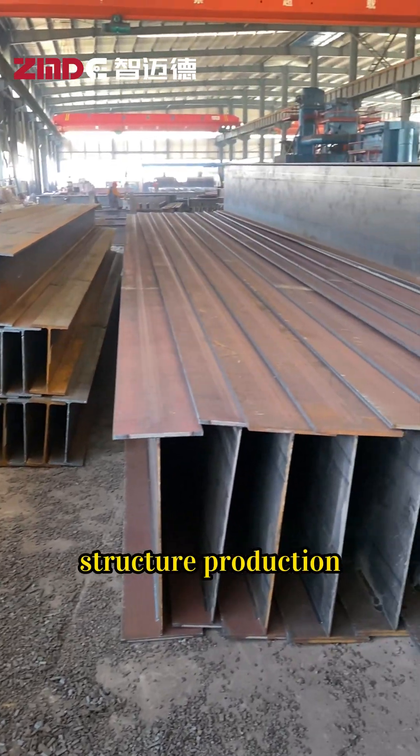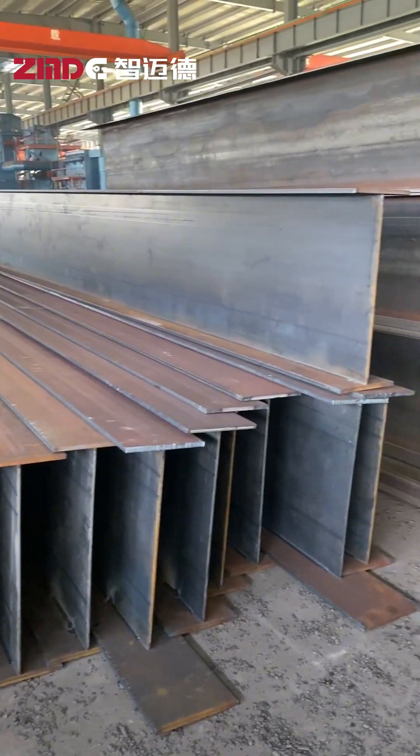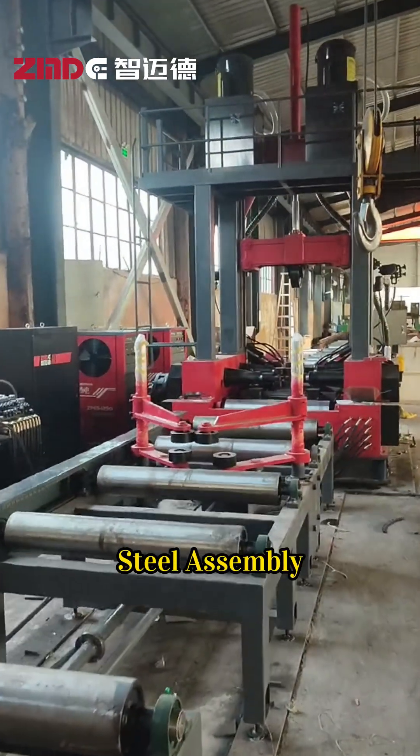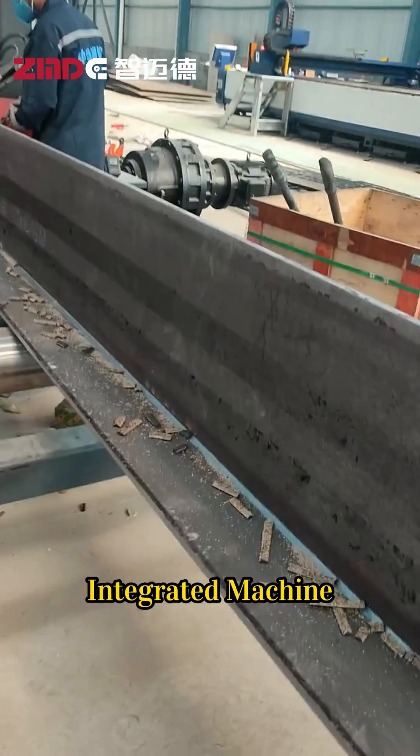Want to make steel structure production both efficient and cost-effective? Then you absolutely cannot miss ZMDE's HT-section steel assembly, welding, and straightening integrated machine.